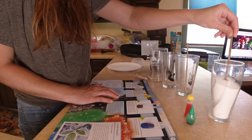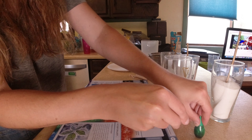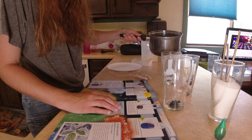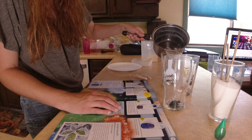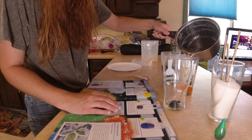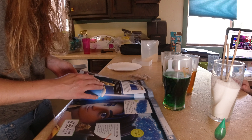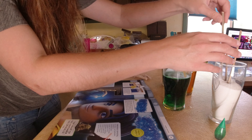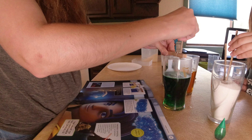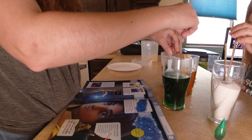You take a skewer, dip it into the solution, then dip it into the sugar. Put some food coloring into each glass, then pour the rest of the sugar solution into the glasses — about halfway full. Stick the skewers in and clip a clothespin so it can rest on the cup.